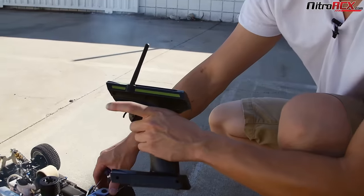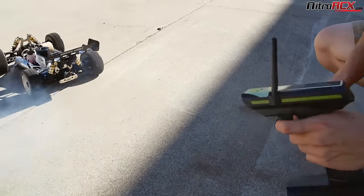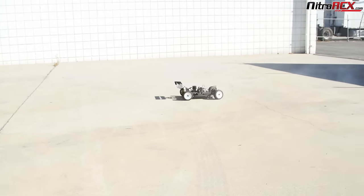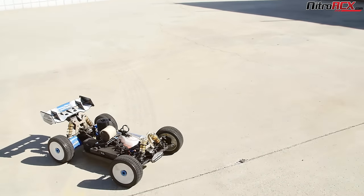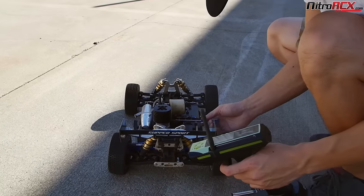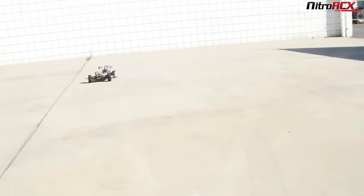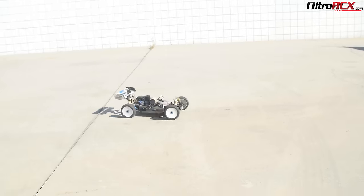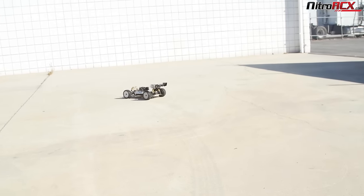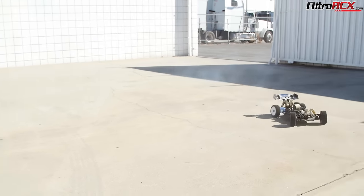Let's bring it back to the optimum low speed. Notice I'm blipping the throttle just to test my low speed. I'll lean it maybe another hour or two. Notice the engine RPM raises a little bit but it's not creeping forward. I can spin the wheels — the engine climbs a bit, then dies down. And I'm happy with that low-speed tune.